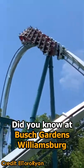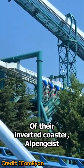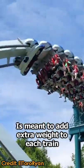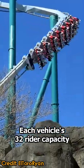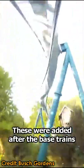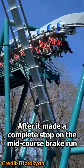Did you know at Busch Gardens Williamsburg, the extra front piece on each train of their inverted coaster, Alpengeist, is meant to add extra weight to each train without taking the effort to increase each vehicle's 32-rider capacity? These were added after the base trains would roll back off the 0G roll after it made a complete stop on the mid-course brake run.